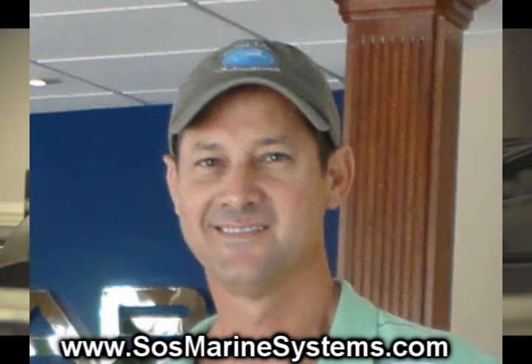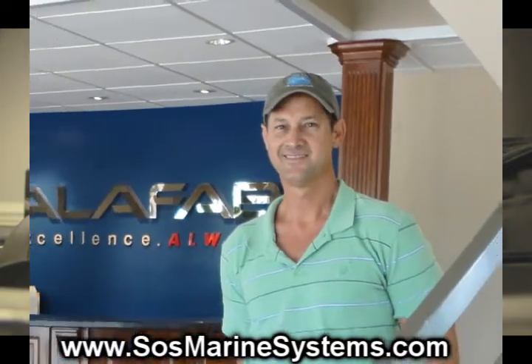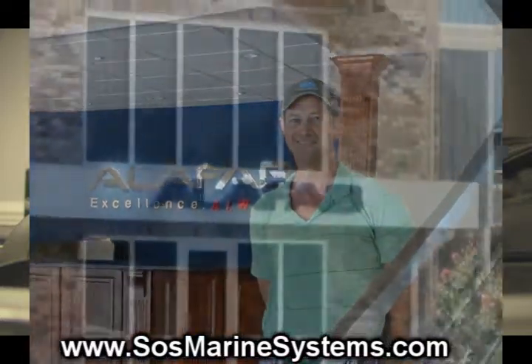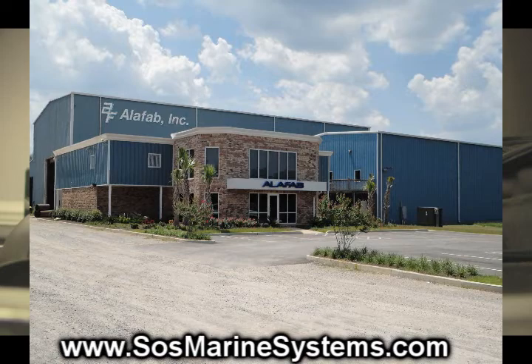Hi, my name is David Meyer. I am co-owner of Alifab Incorporated, a fabrication and machine shop in Mobile, Alabama. I am a local living on Dauphin Island, Alabama, and have a solution for cleaning up the tar bottles and light oil sheen in shallow waters.